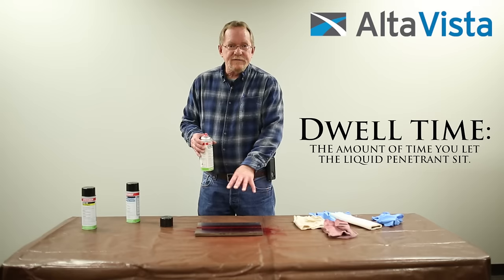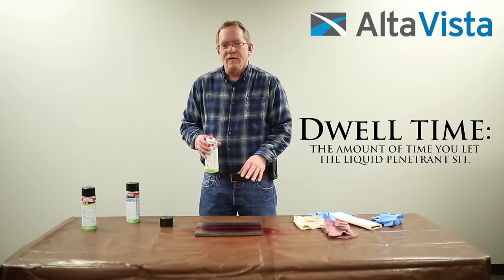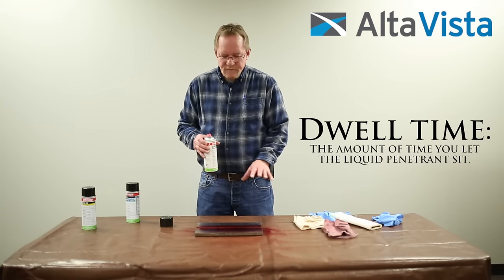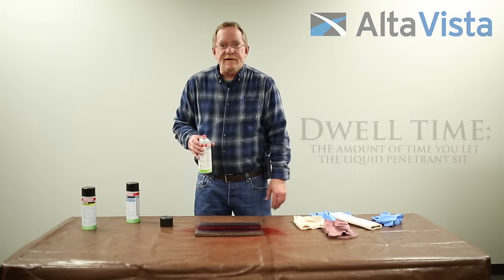That time that it sets is called the dwell time. In this case, for the temperature of the base metal and the procedures we would be following, we would let this dwell for about 8 to 10 minutes. So I'm going to let this dwell, then we'll come back and do the next step.